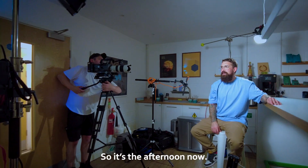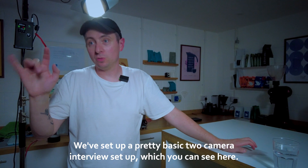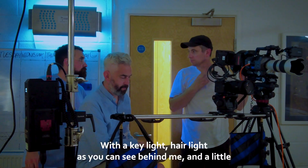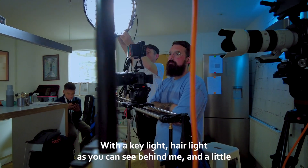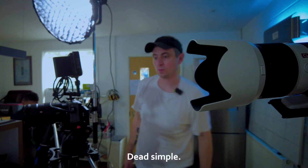It's the afternoon now, so we've moved on to the interview stage of the day. We're in the tasting room. We've set up a pretty basic two-camera interview setup, which you can see here, with a key light, hair light as you can see behind it, and a little Aperture MC light up here that's just punching a bit of light into the background. Dead simple.